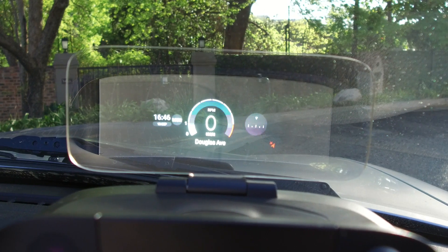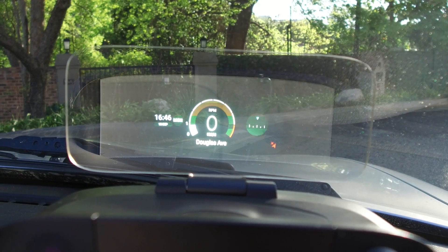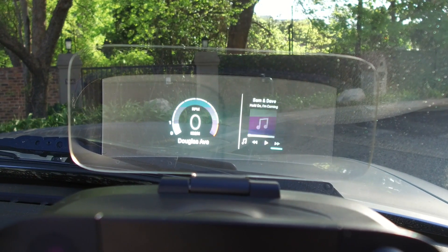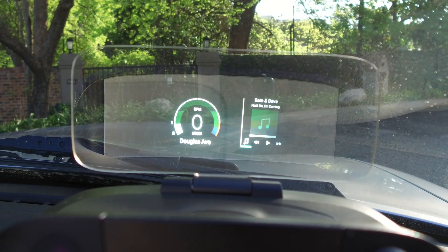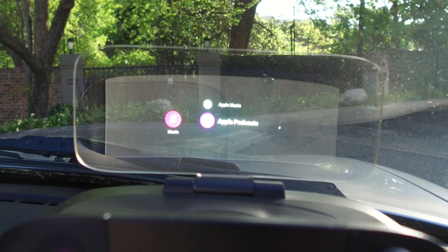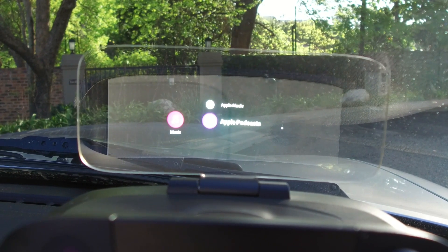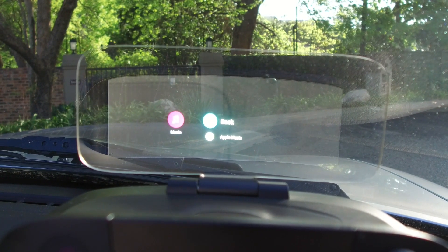Perhaps my favorite feature on the Navdi is actually just the music control. You double-click the jog wheel, and it brings up music controls on the right-hand side of the display. You can then move back and forward between tracks, or if you're using iTunes or Apple Podcasts, enter those through the dedicated music icon. I'm using Spotify here, and it's perfectly able to control the music, but you can't actually go and navigate playlists.